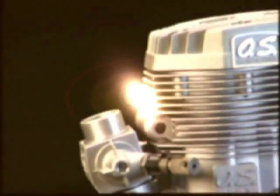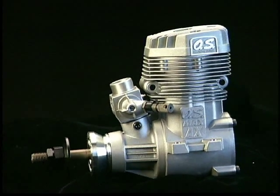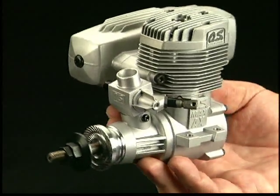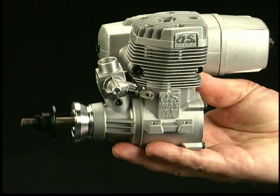Why fly with a 91 when you can have the extra power and performance of a 120 in the same mounting space? That's the question you'll be asking yourself once you've equipped your plane with a 120AX engine from OS. This dynamo delivers 20% more power than a 91, but thanks to a new crankcase design, it bolts into the same size space.